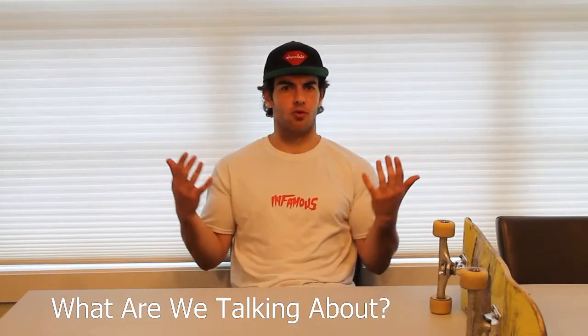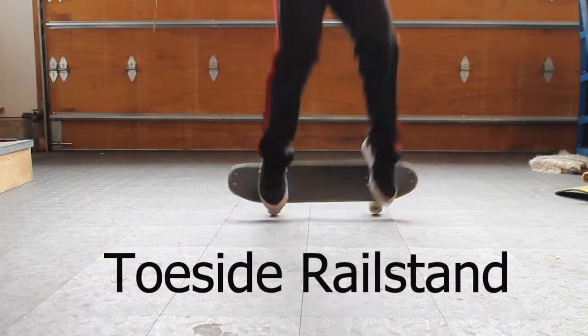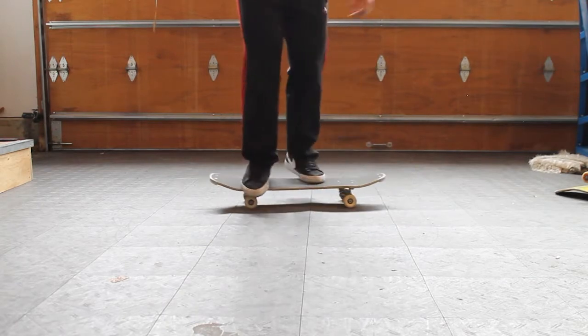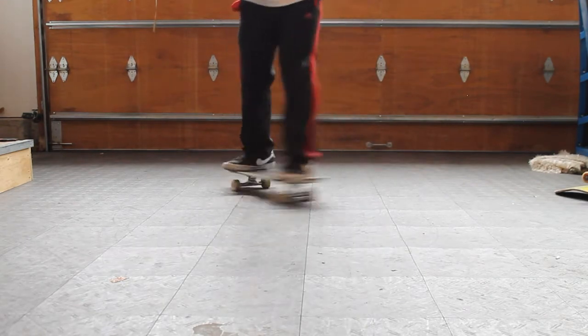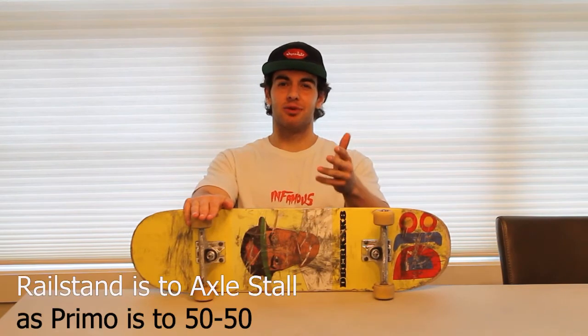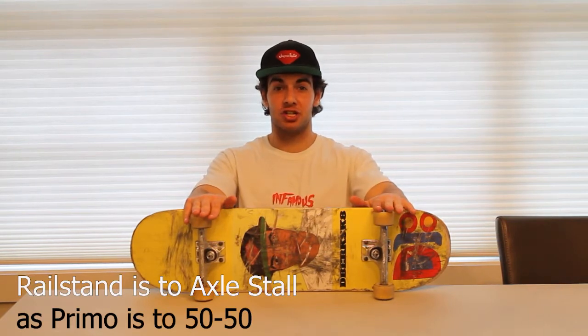What is a rail stand? A rail stand is all in the name — it is when you are standing on the rails of your skateboard. You can stand on either side of the rail, whether it is with your heels on the wheels or your toes on the wheels. You may know this trick as the primo. A lot of course skaters refer to this trick as a primo, but a lot of freestylers name this trick the rail stand, largely because the rail stand is the stall version of the primo slide, and the primo is the slide version of the rail stand.